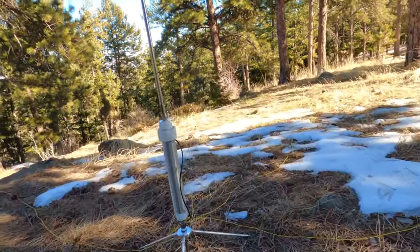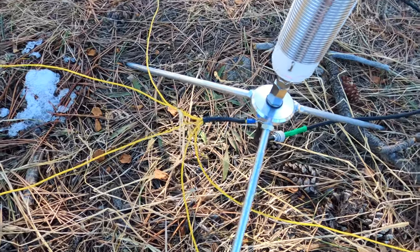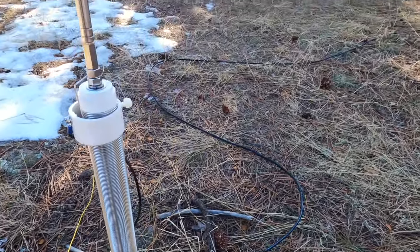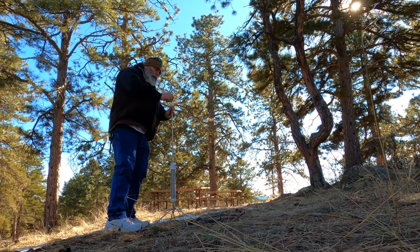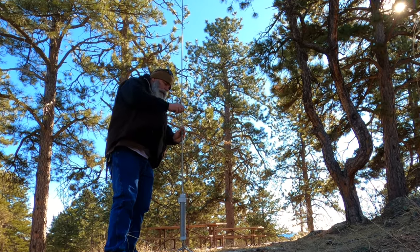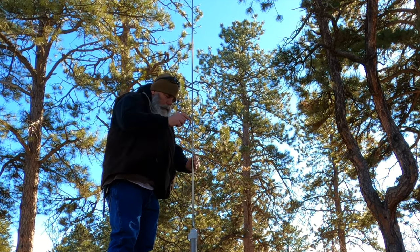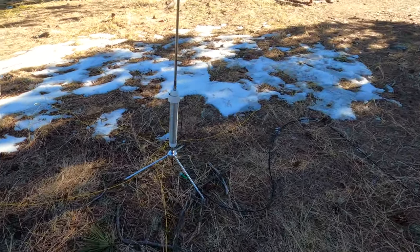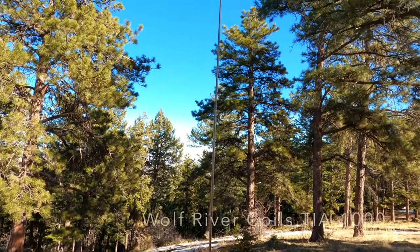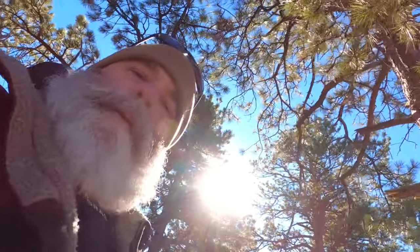So we've got five radials just connected to one leg there, and that's the coil. All right, let's go check it out.